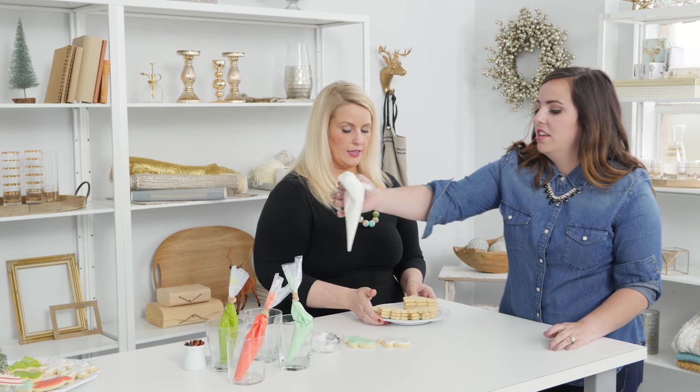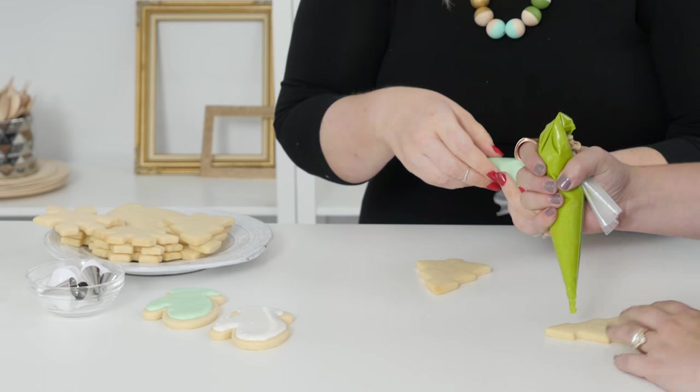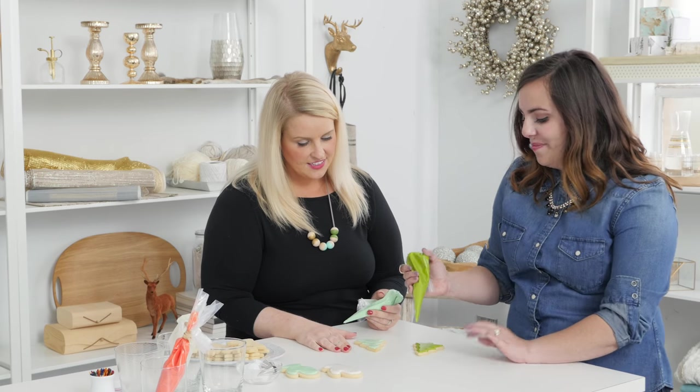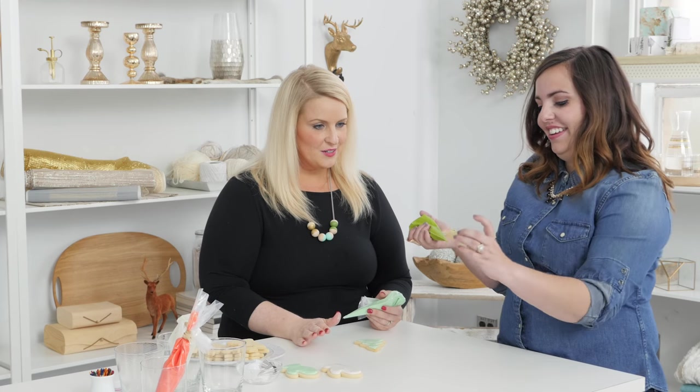Maybe a tree. It's kind of like a toothpaste tube — you just want to keep the tension at the top tight so you have better control at the bottom. That is a great tip. Got a little messy here on the bottom. Just give it one quick shake — it'll look great. Perfect.